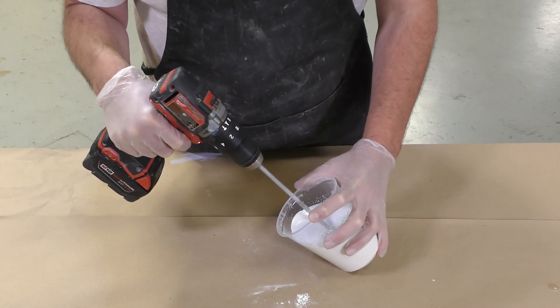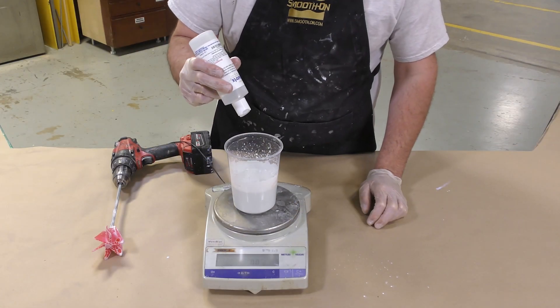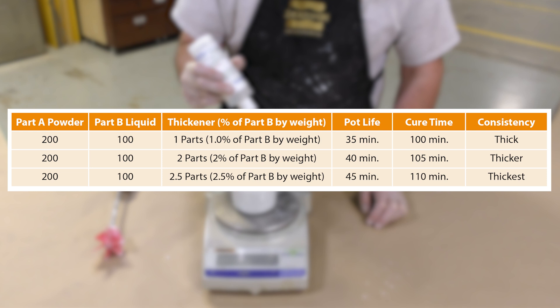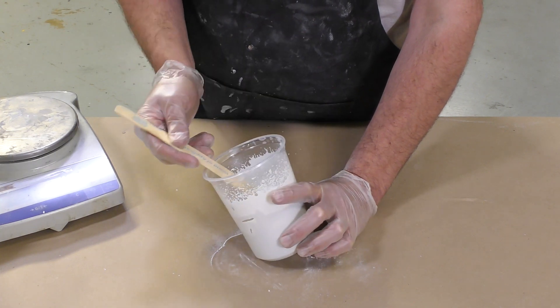By tilting the mixing container on its side I'm able to concentrate the mass of material and submerge the entire mechanical mixer to give the batch a good mix. We then put the mixed component on the scale, zero it out, and add up to two and a half percent of the thickener to the Part B of the mix ratio. For this batch containing 200 grams of Part B, I added two percent — four grams — of thickener, then repeat mixing for another 30 seconds.